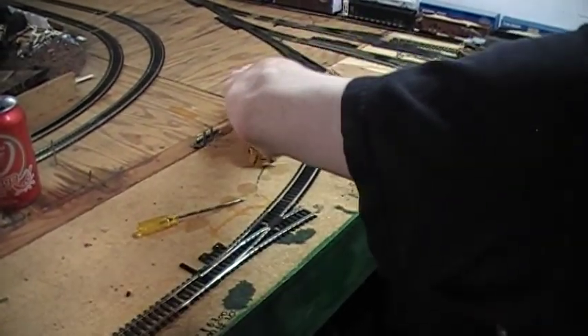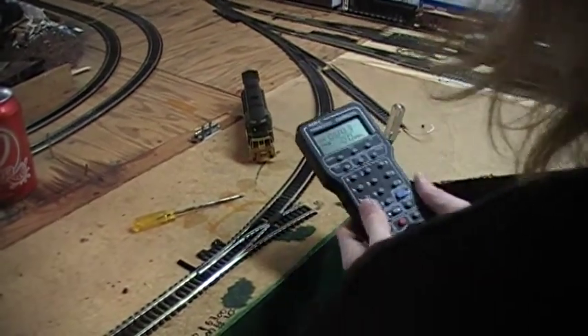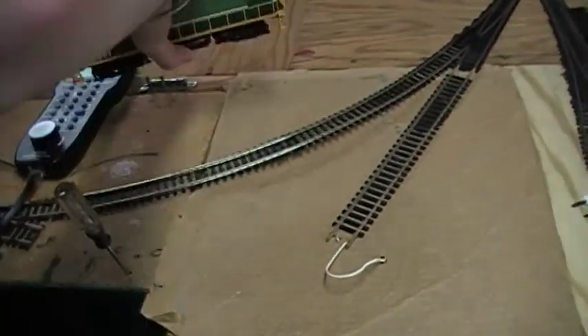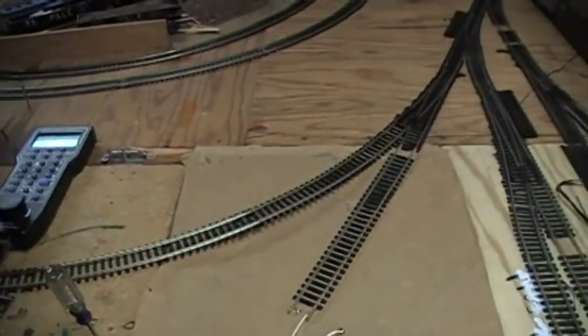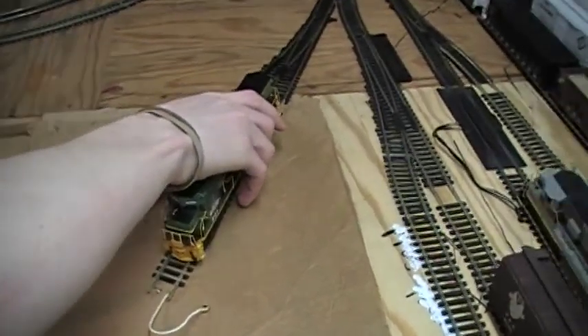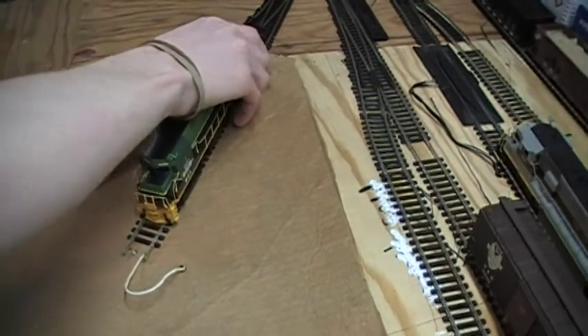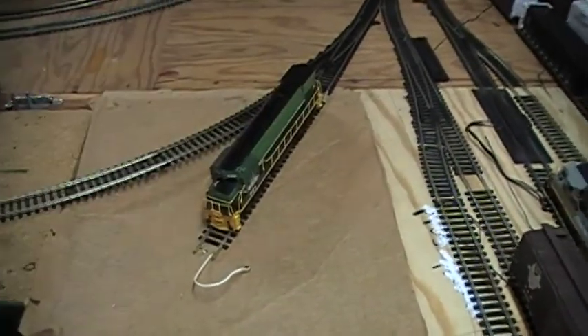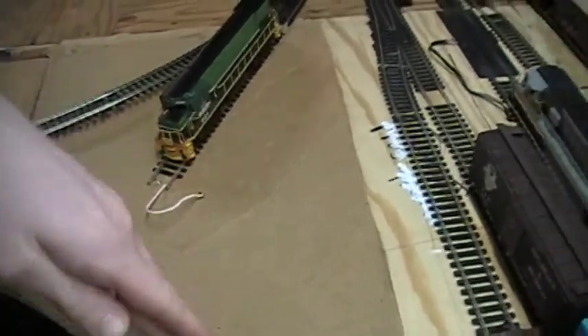I'm going to send an $80 engine on this, so don't do what I'm doing. Build your track on solid, decent plywood. We're going to set this now on the program track. All four wheels must touch the track — good connection. These wires go to my system under here.